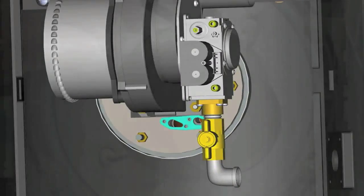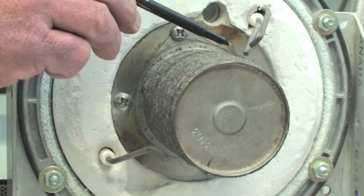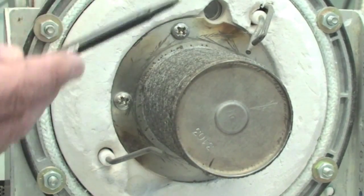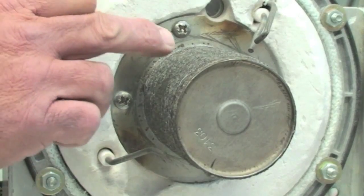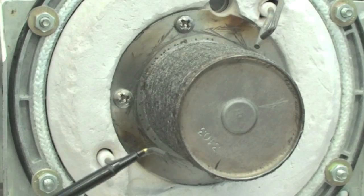Third, check the spark gap and clean the spark to assure the arc will energize across the ends of the spark. If the spark is dirty, the arc could arc back to the faceplate or the ceramic chamber. Repair or replace depending on the condition of the spark igniter.